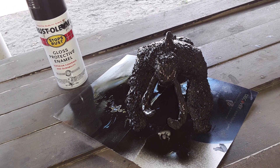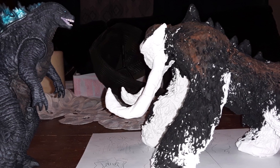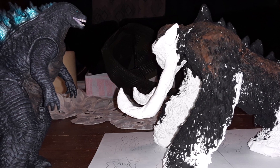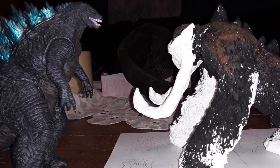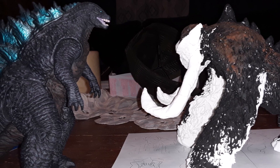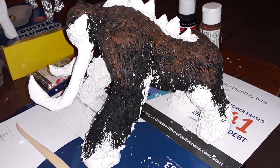I also used the Bandai Movie Monster Series Godzilla 2019 figure for size comparison. I think height-wise Behemoth is good; it's just he's not quite in scale — his body build is just too massive. I also forgot to put the spikes on him initially, so I added those later, but you can see that.